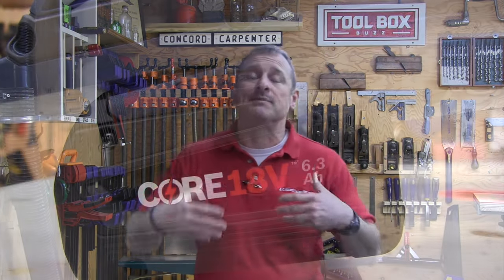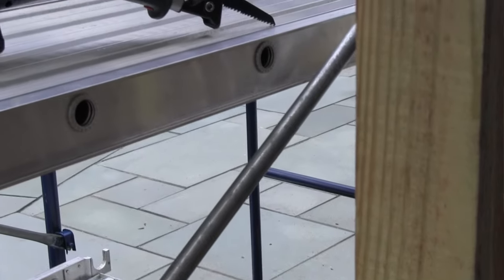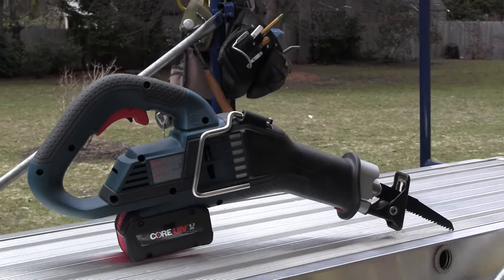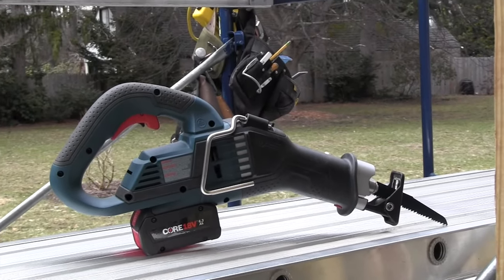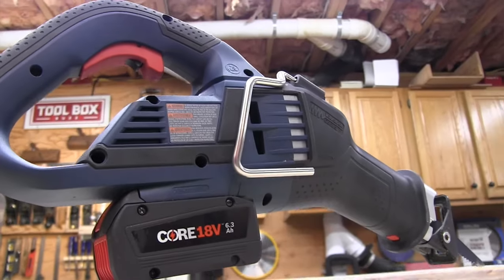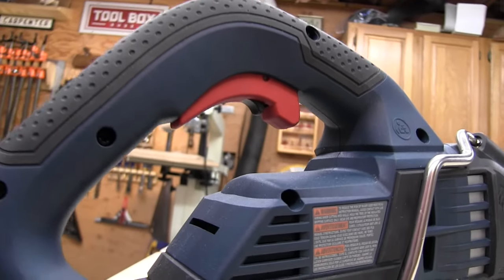The reciprocating saw works with all of Bosch's batteries; however, it has been optimized for their most powerful battery — the 18V Core 6.3 amp-hour battery. That battery produces up to 1,440 watts of energy, which is 80% more than previous-generation 6 amp-hour batteries. The 10 next-gen high-powered cells are welded and rail-connected for high current efficiency, delivering more performance comparable to larger batteries made with 15 standard cells — so fewer cells but more energy.